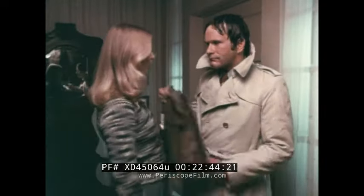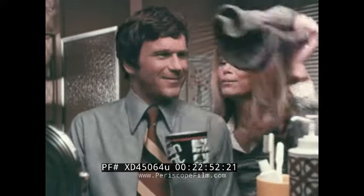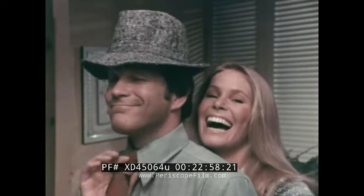What happened to you? It's weather. Got your present — a Totes rain hat. Nice. And water rolls right off. See? You look great. I like it, the Totes rain hat.